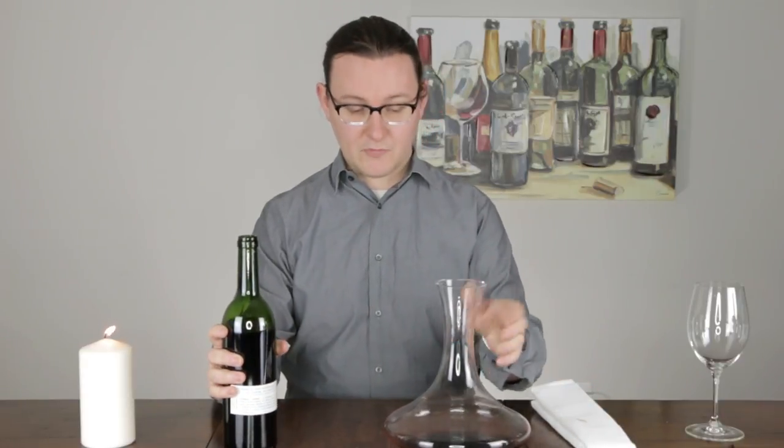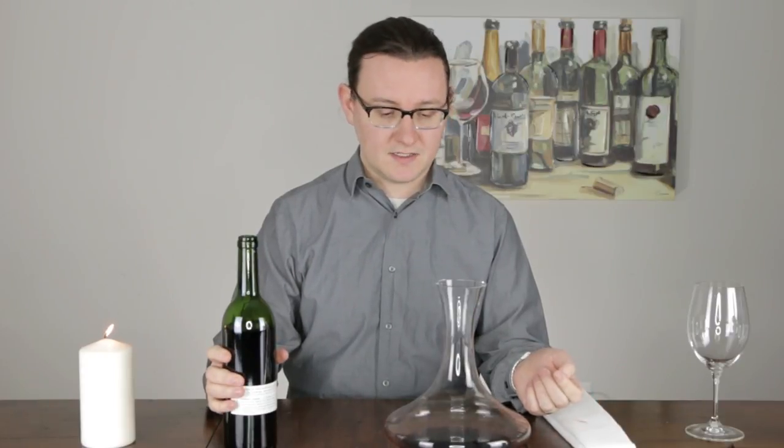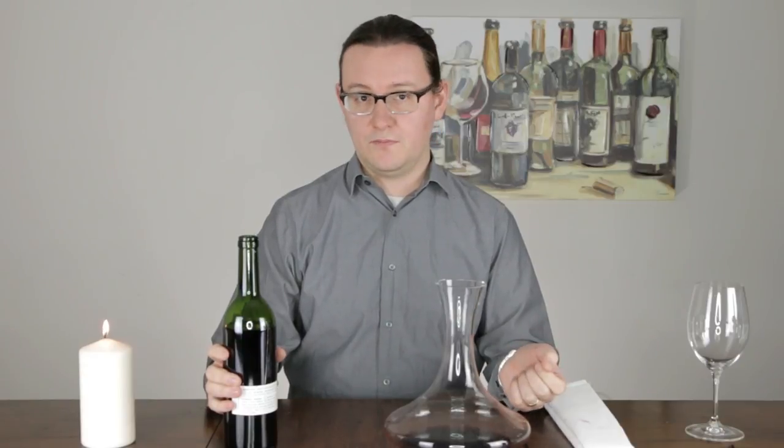Most bottles of wine — I'd say the majority of wines sold in the United States — are not really going to contain sediment. They'll take measures to try to remove it. So you're only going to really encounter it in wines that are unfiltered and wines that may be quite a bit older.